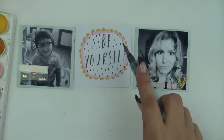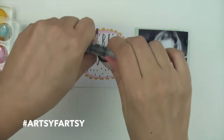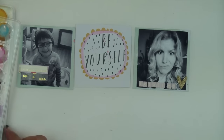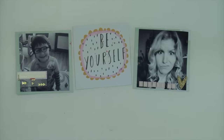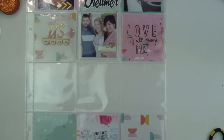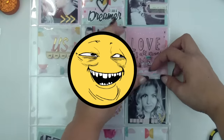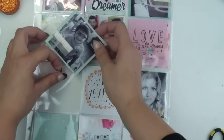For this 'be yourself' card I really love it on its own, but I decided to add some pink to tie it in with the rest of my layout. I love pink and watercolors so I don't really need an excuse. I just added a little bit of the splatter effect in there as well, just to give it a fun, artsy look.